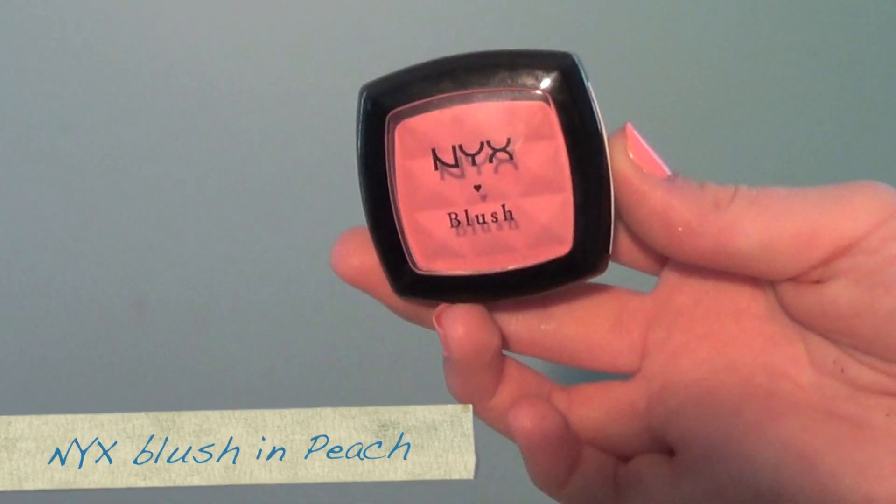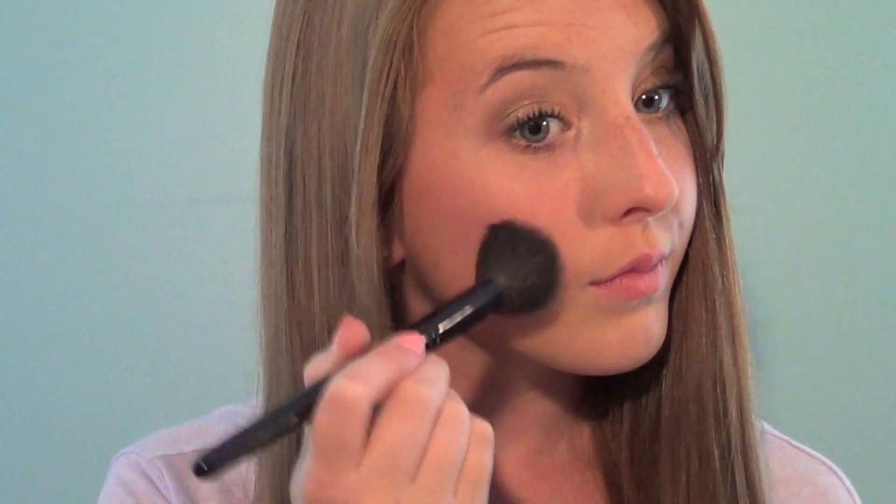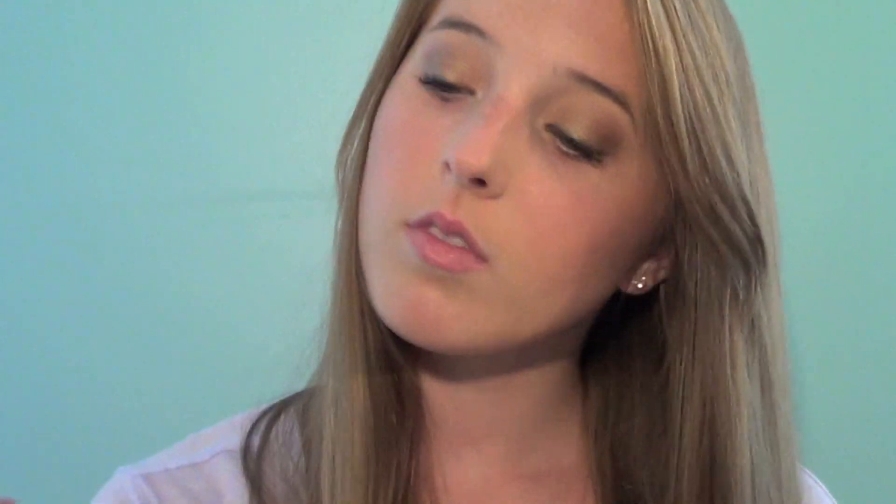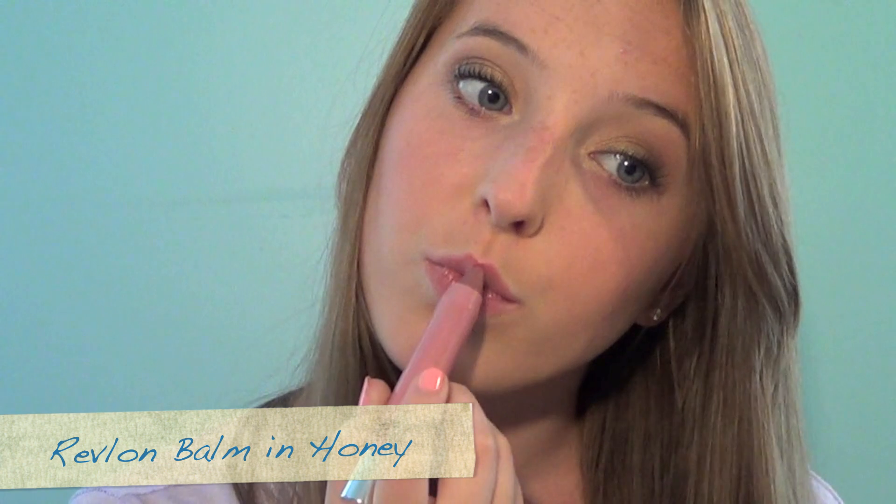For blush, I'm going to take a peachy color and apply that to my cheeks. Now for lips, I'm going to be applying a lip balm and then taking this Revlon Lip Stain Balm and applying that as well.